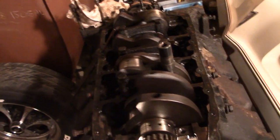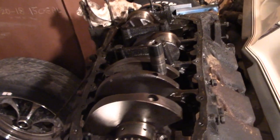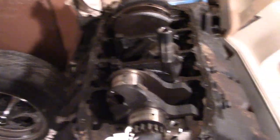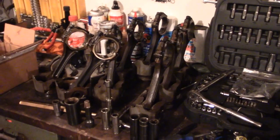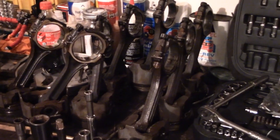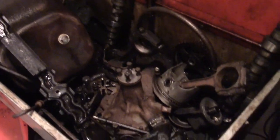I got all the pistons and rods out. The good news is this thing spins over like butter. Got to pull this crank next, get this block stripped completely, and then it should be on the way to the machine shop. Here you can see I have all the pistons laid out — I haven't cleaned them yet, I just numbered them and organized them on the bench. And over here in the parts washer I've got most of the parts from it.